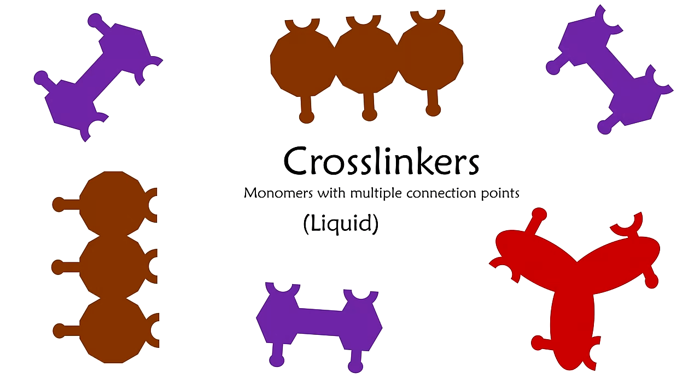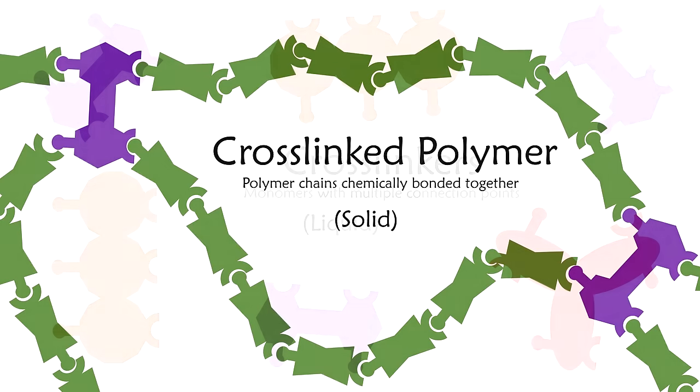Some larger molecules have multiple connection points. If we mix them in with some monomers, we can link the chains together. This changes the macroscopic qualities of the polymer. Often crosslinked polymers are more rigid and more durable.